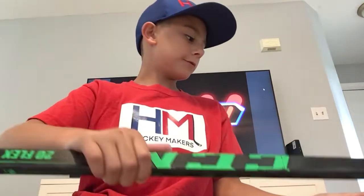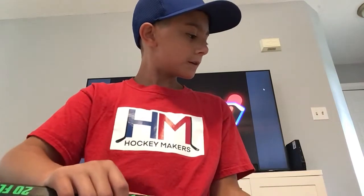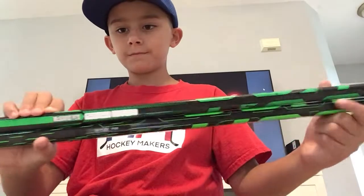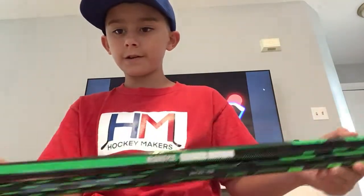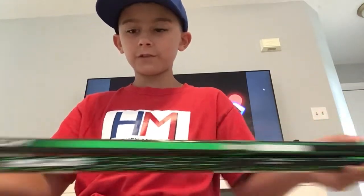Let's look on the bottom of these. You still have the CCM there, basically almost the same thing. On the old one right here, it has the little tags there. And it doesn't have a CCM here.